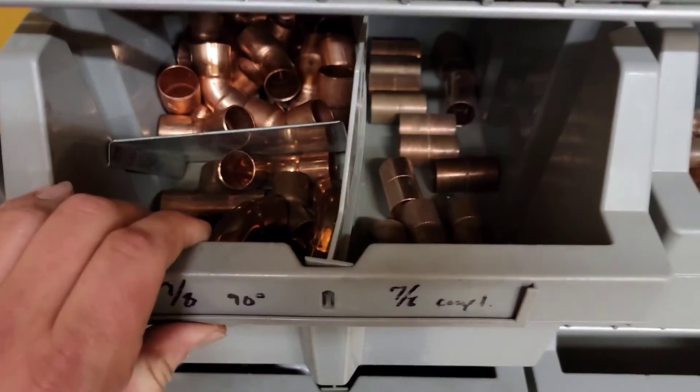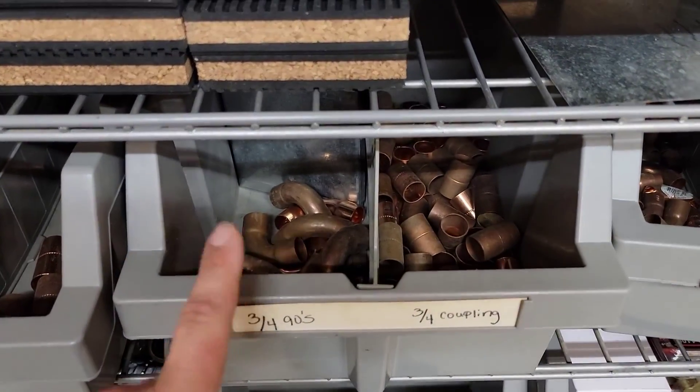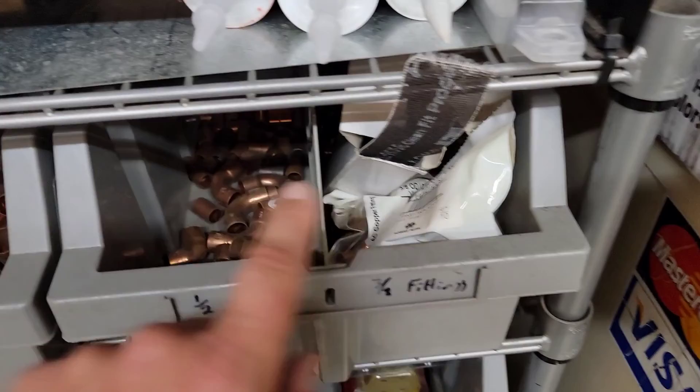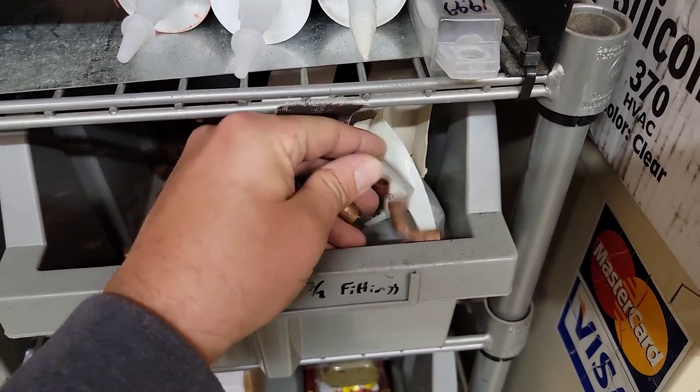For copper fittings, we have seven-eighths 90s, 45s, and couplings; three-quarter 90s, couplings, and 45s; half-inch; and three-eighths. Definitely keep some three-eighths in stock — we've got couplings and 90s for each size.